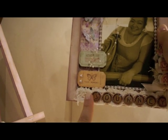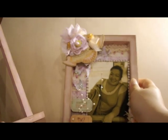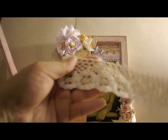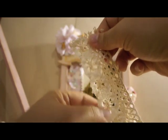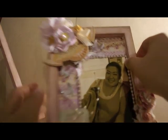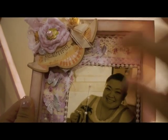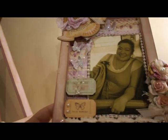I hot glued each letter onto little fluffy crochet trim. The trim was too wide so I cut it apart — I used the bottom part and glued the top part up in the top corner, just to add something to the layout. Then I used a pearl spray as well.